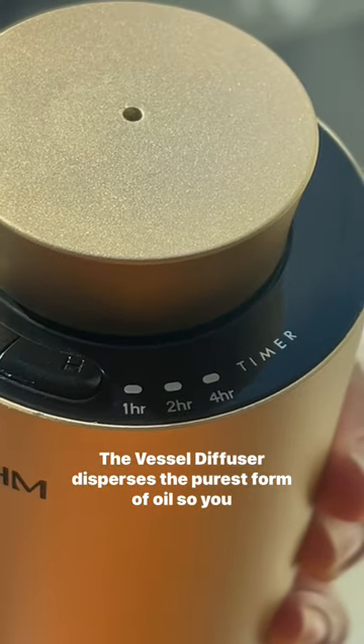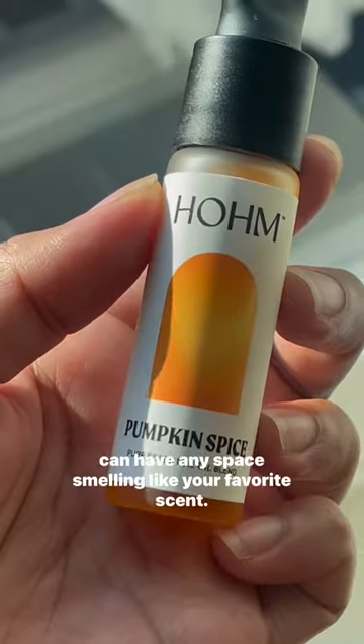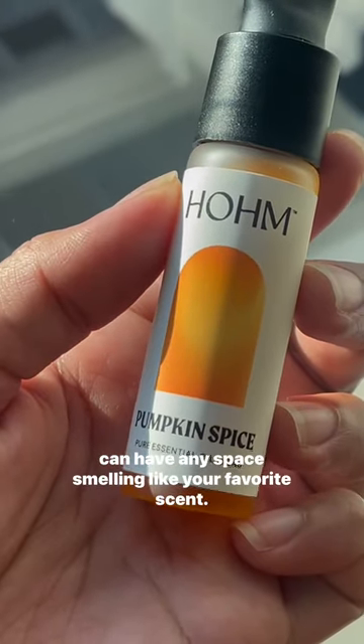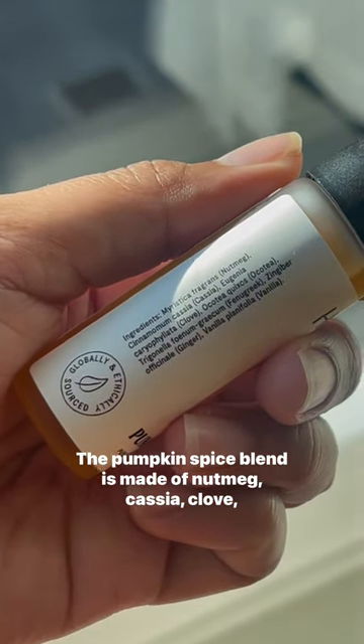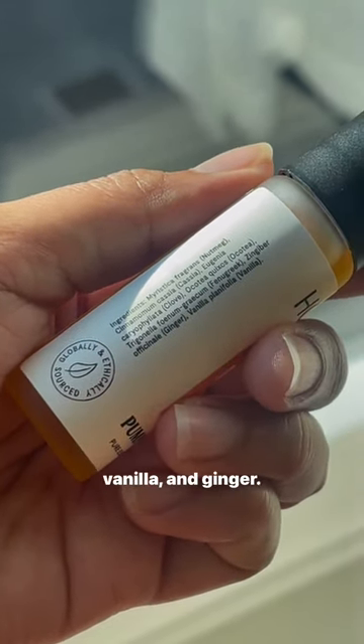The Vessel Diffuser disperses the purest form of oil so you can have any space smelling like your favorite scent. The Pumpkin Spice Blend is made of nutmeg, cassia, clove, vanilla, and ginger.